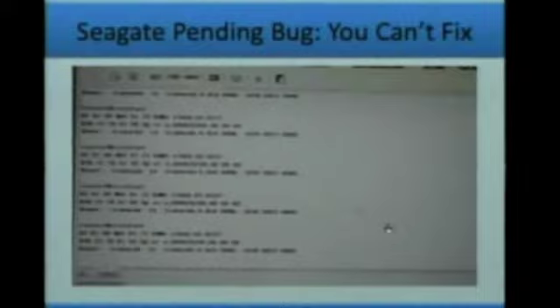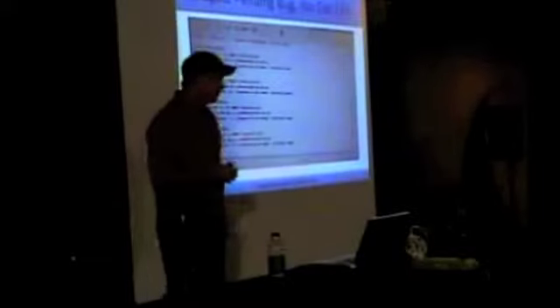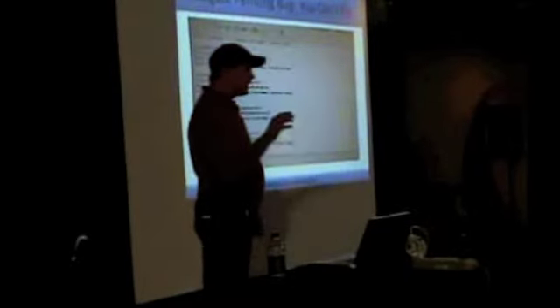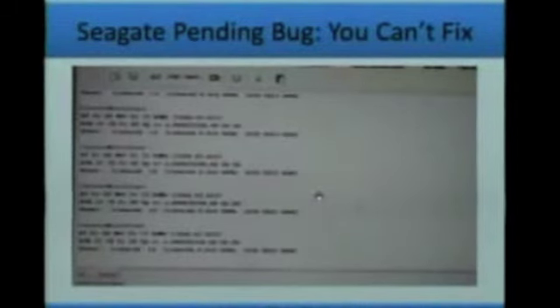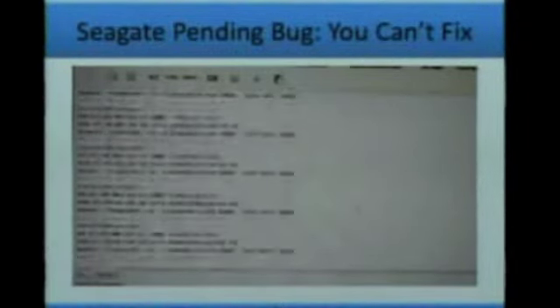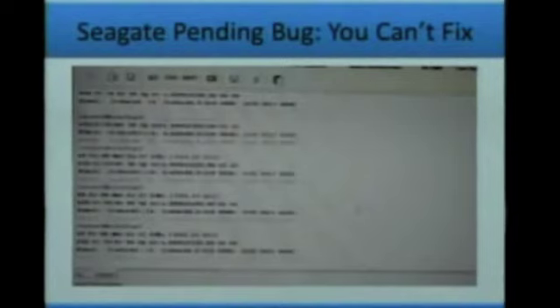Those kinds of head errors you can fix by doing head replacements if you know enough about the process. In this case, I'm going to tell you where it's stuck. This is a video showing what will actually happen if you have a problem you cannot fix on your own. One of them is called a pending bug. If you see this scrolling past your screen, that's where you stop — because there is nothing you can do without special equipment. You need a special $7,000 to $13,000 box to fix this problem. Your data is completely fine in most cases, but the issue is a bug in Seagate's firmware.